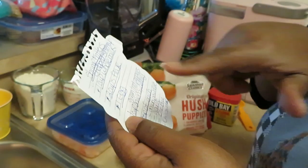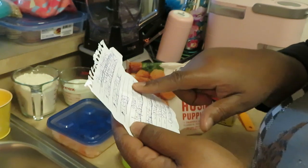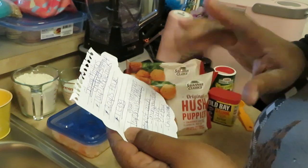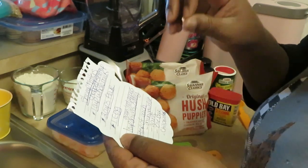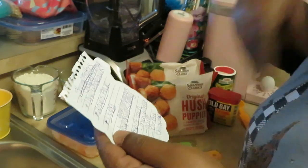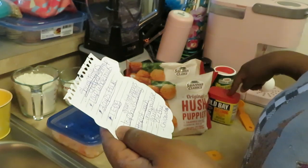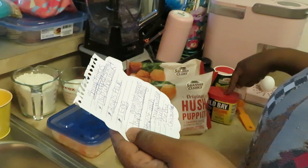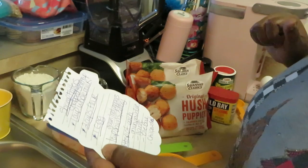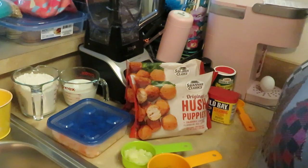The ingredients: chopped shrimp, one cup of whole milk, two cups of flour, one egg, one cup of tri-pepper mix — green, red, and yellow peppers — and onions. Sometimes I use celery but today I didn't have any. Half a cup of tri-peppers and half a cup of onions gives you one full cup. I'm gonna use one tablespoon of each seasoning, maybe an extra tablespoon of chili powder for a little spice.